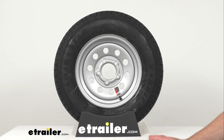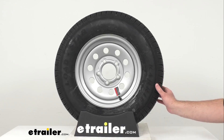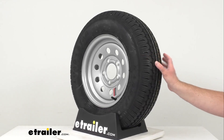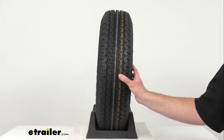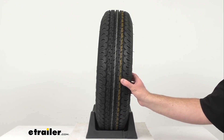The cords on a radial tire are positioned at a 90 degree angle to the direction of travel so that they lay across the width of the tire from wheel lip to wheel lip. This construction prevents the cords from rubbing against one another when the tire flexes, unlike the cords on a bias ply tire, which leads to longer tread life and improved steering at higher speeds.